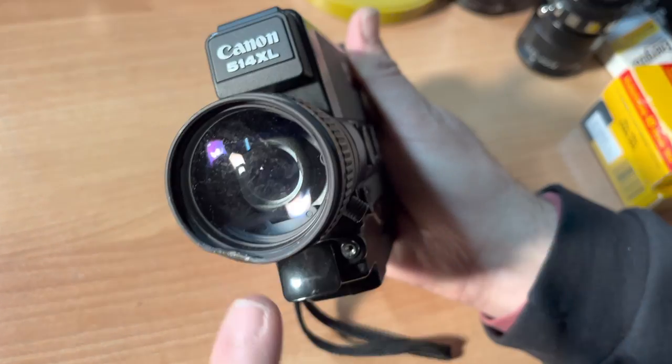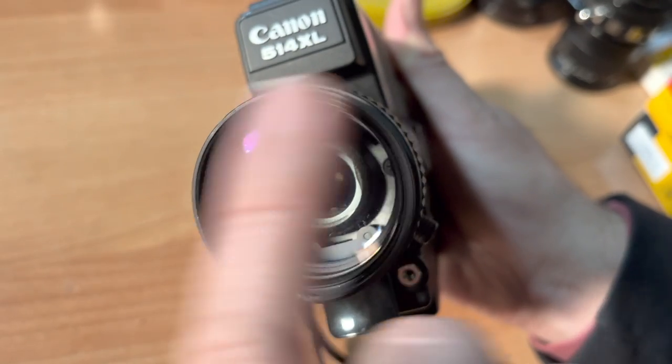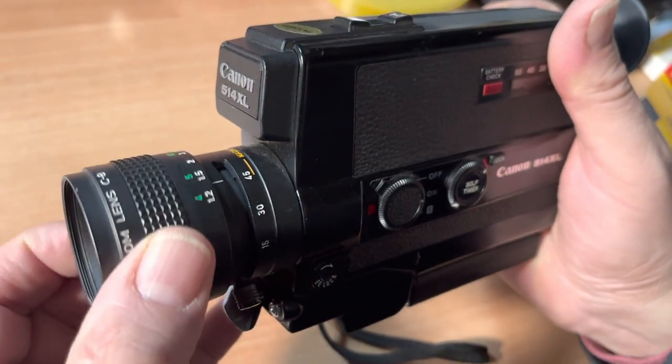On this side you have your lens. It has a ding here — it's lived. You can't put a filter over this because of this ding. And this camera, you do need to set your focus.